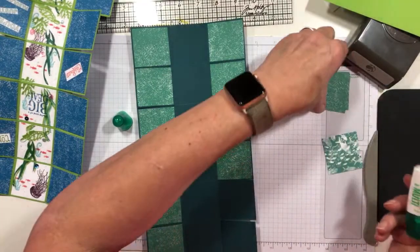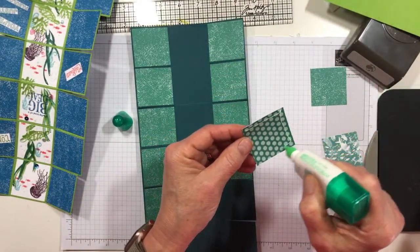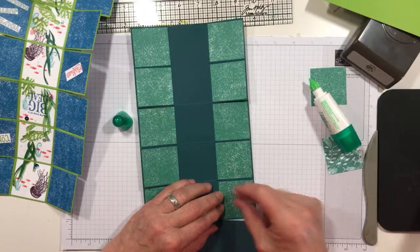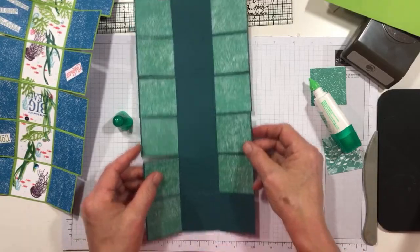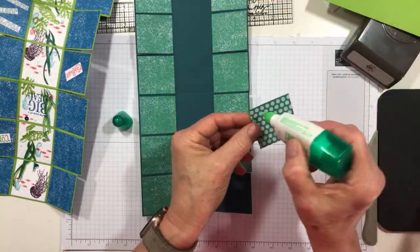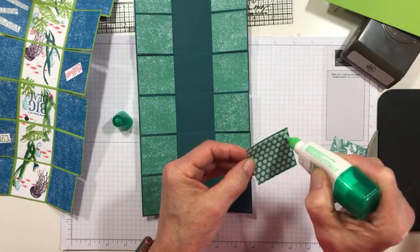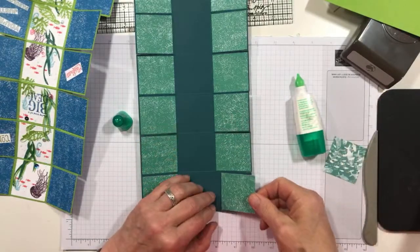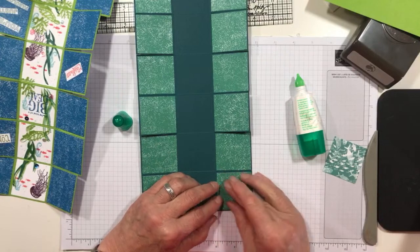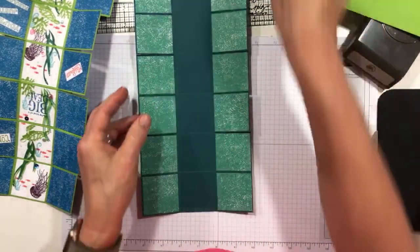Almost there, people — bear with me. The excitement is building. Square number 12, which is handy because I'm on square number 12 on the card base. I counted twice so I was hoping I would get it right and wouldn't have to stop the presses and fix it.